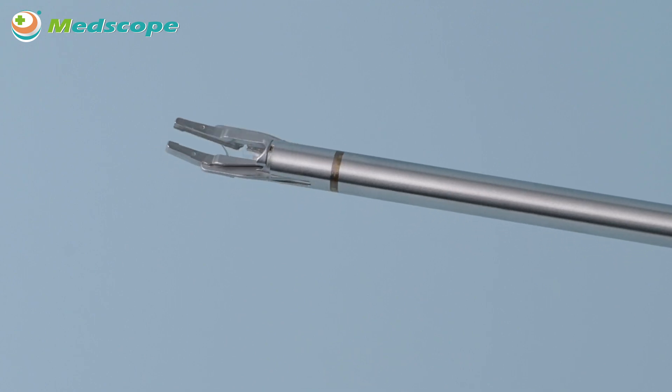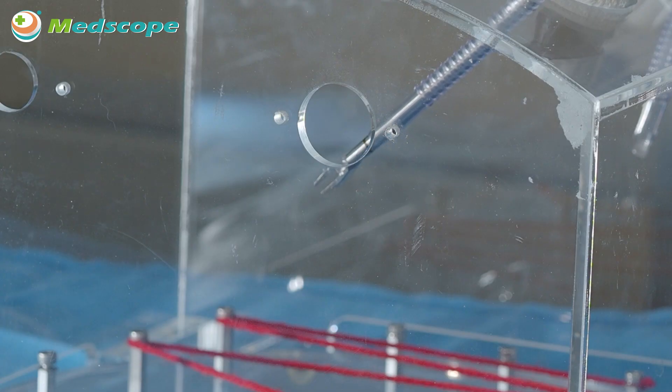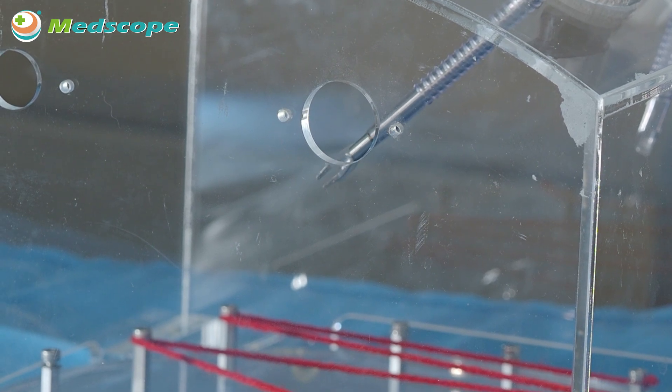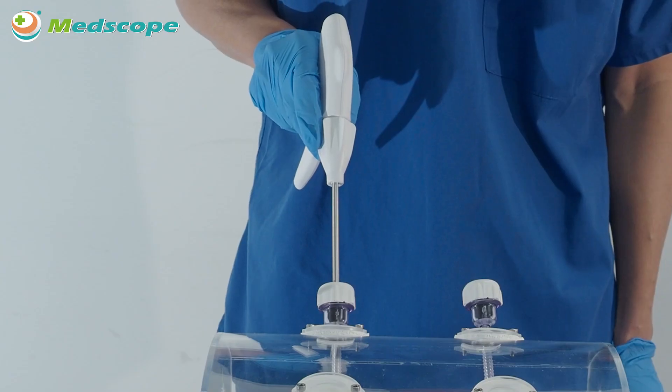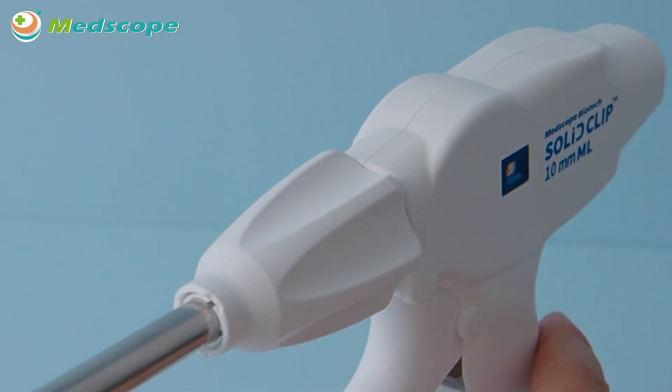Make sure the indicator line comes out of the trocar. It is required to confirm that the indication line on the shaft is fully visible prior to firing the clip, to prevent interference while the jaw is active. The rotation knob can be rotated 360 degrees in any direction to ensure the visibility of the jaw.